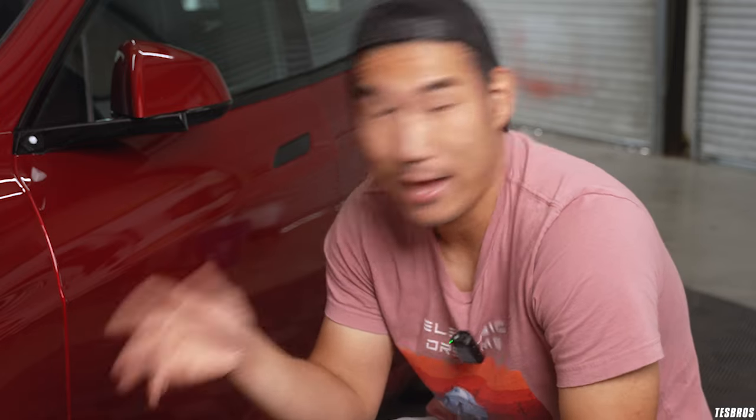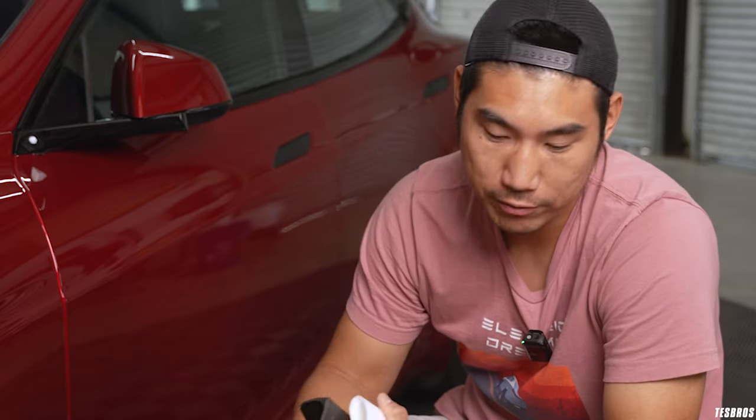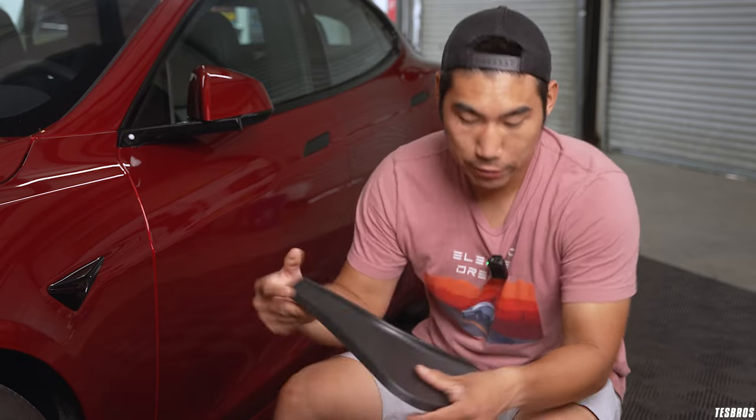This is why it's so important to have that sacrificial layer of PPF underneath where the mud flap sits. If you already have PPF on this area, you can put this secondary layer for added protection, but you actually don't need it since you already have that layer protecting the area. So now that we've gone through the basics and the features and why we do this, we're going to go over what is actually included in your kit.